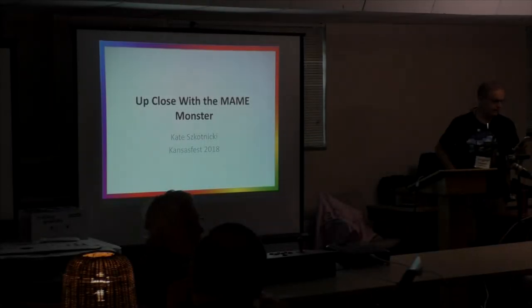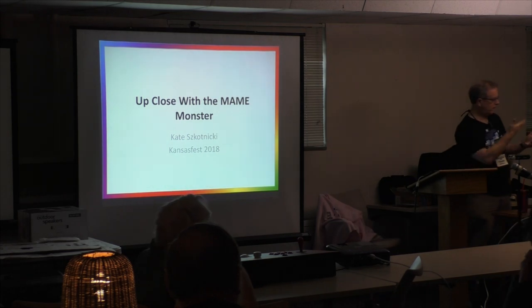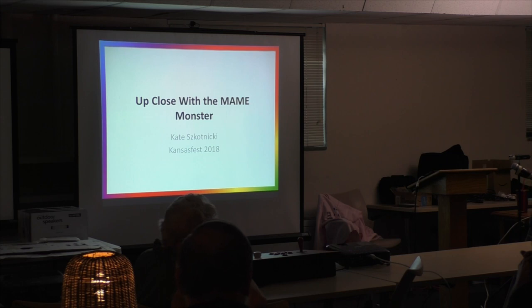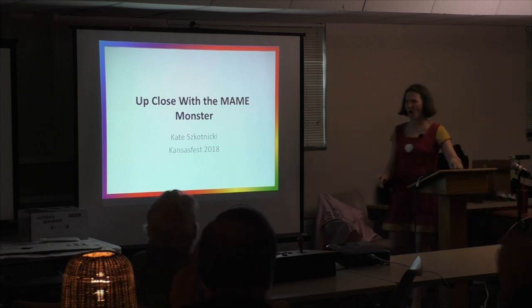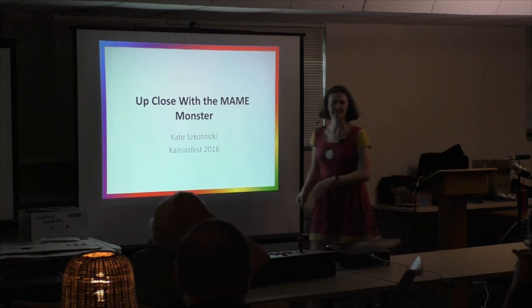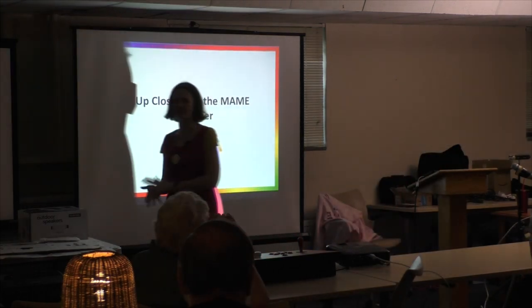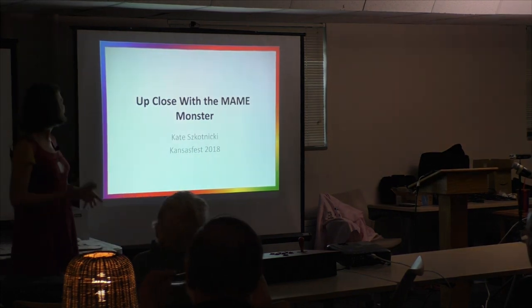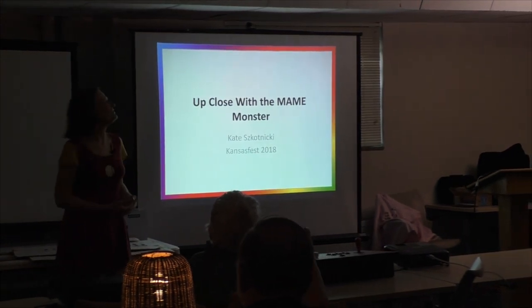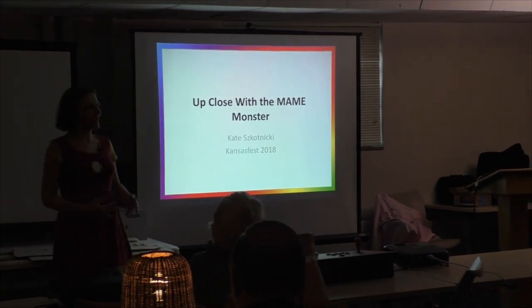We're ready for our last talk of the evening. It's with Kate, and it's going to be up close to the Mame Monster. I haven't even started yet. So what is the Mame Monster? I should introduce myself for new people. I'm Kate Scottnicki. It's my third year at KansasFest. In my real life, I'm a teacher, and I like teaching people stuff, so I try to present every year.